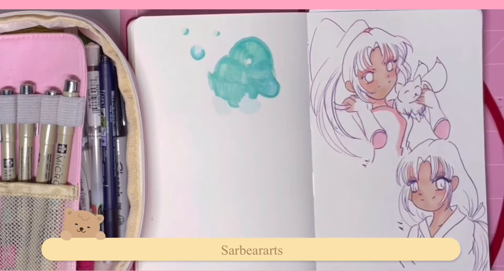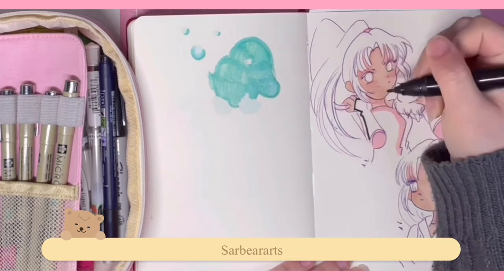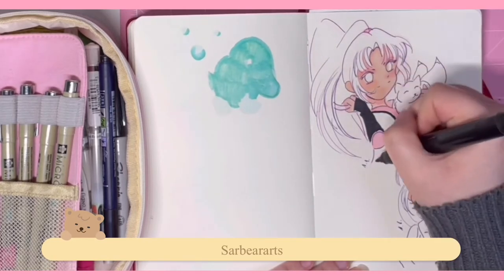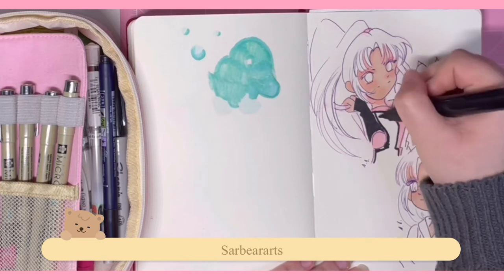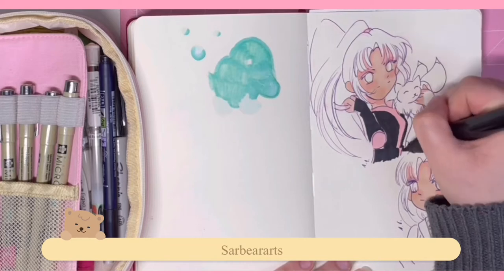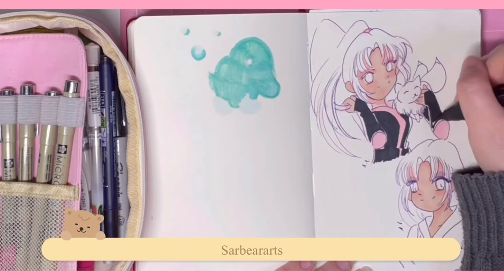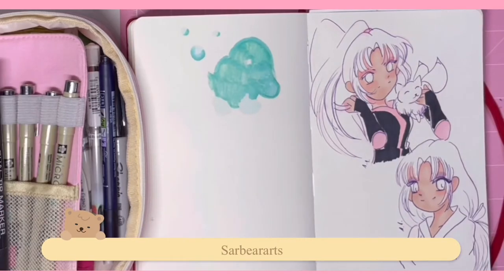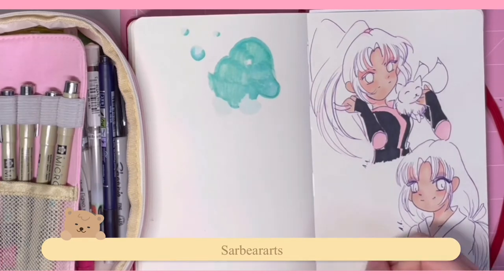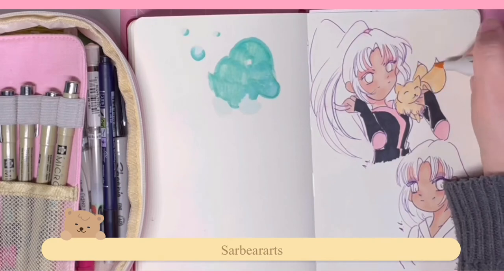I did change up my desk a little bit — there's a pink mat in the background now. I used to keep a big monthly calendar pad where you peel off a new sheet each month, but it ran out in December. So I put down a pink plastic mat to protect my desk. I thought it works better and it's cuter — I didn't really like the way the calendar paper looked.